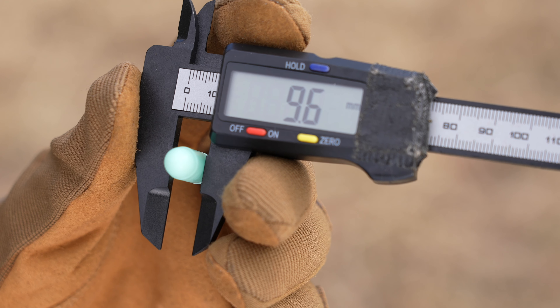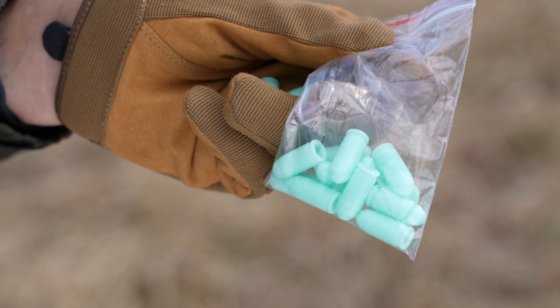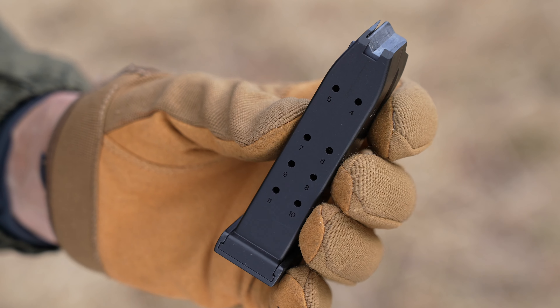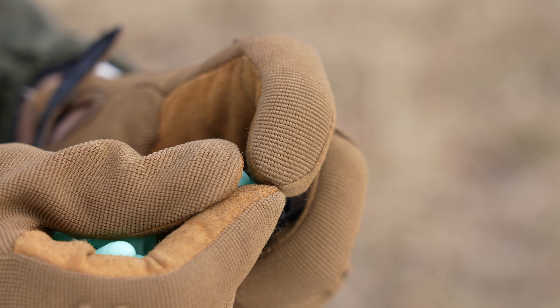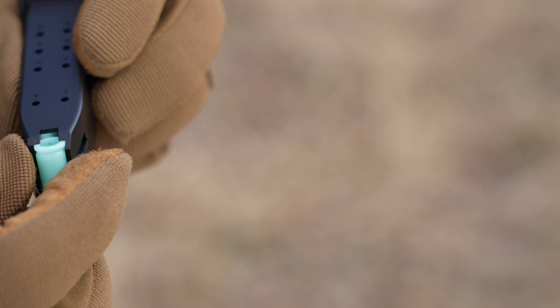小さいので重量感はそれなりに感じますね。弾を見ましょうか。24mm、9.7mm、後ろに穴が開いてます。弾は合計15発。すごい、残弾確認用の穴が後ろに開いてるんだ、いいですね。やっぱりスプリングがかなり弱めでいいですね。あんまり無理して入れない方がいいのかな。